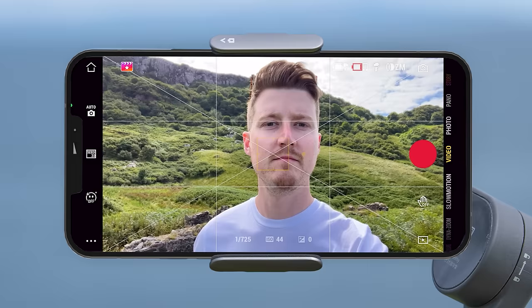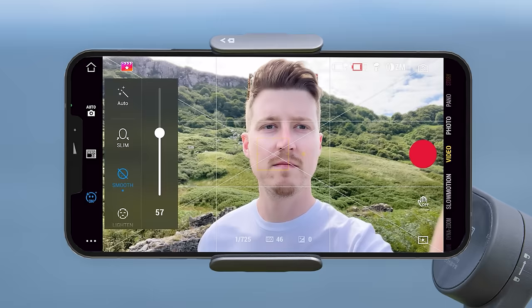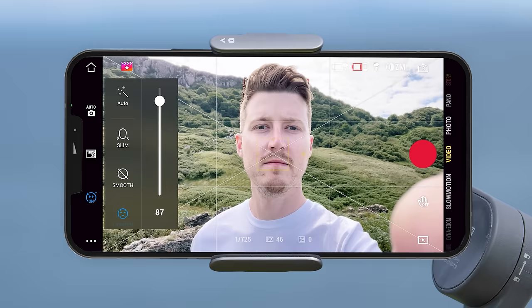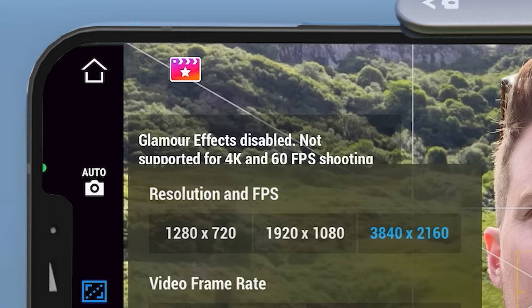By default, if you're capturing video at 1080p or 30 fps or less, glamour effects are automatically turned on. Tapping the glamour effects icon shows options such as slim, smooth, lighten and more — you can turn these on or off or have them on auto, and tap each individually to change the strength. I personally recommend turning these off by tapping the off button at the top for the highest quality unaltered video. If you're capturing at 4K or 60 fps these glamour effects are turned off and not available.